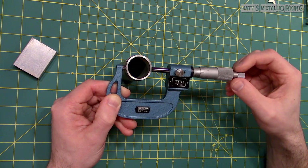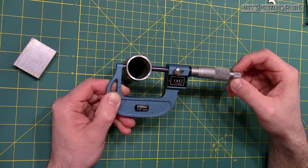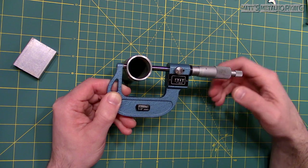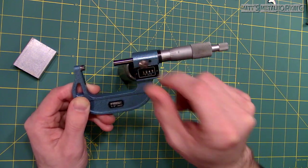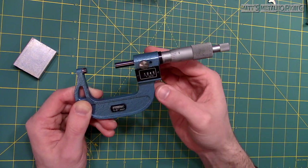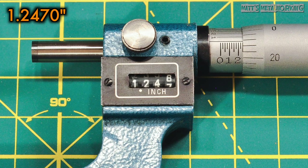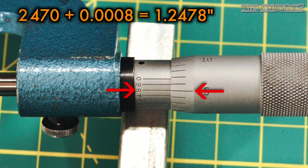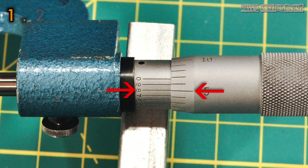And finally the third measurement, this time around using the ratchet for the surface pressure. Between the ratchet and feel, you should be able to achieve the same drag on the surface maintaining accuracy. 1 to 2 clicks is really all that's needed. The readout gives us a measurement of 1 inch and 247 thou. Flipping over to the vernier scale, we have 8. Our final measurement is 1.2478, or 1 inch, 247 thou and 8 tenths of an inch.